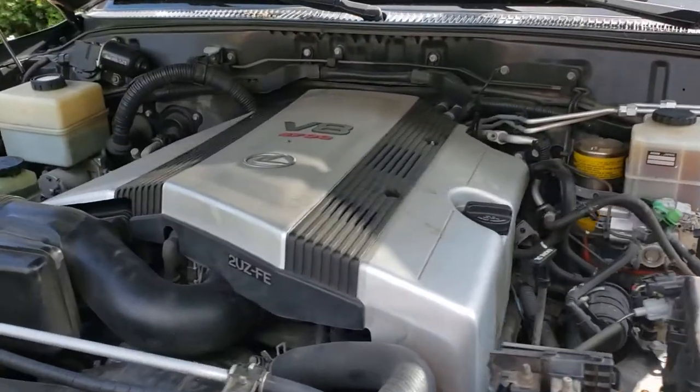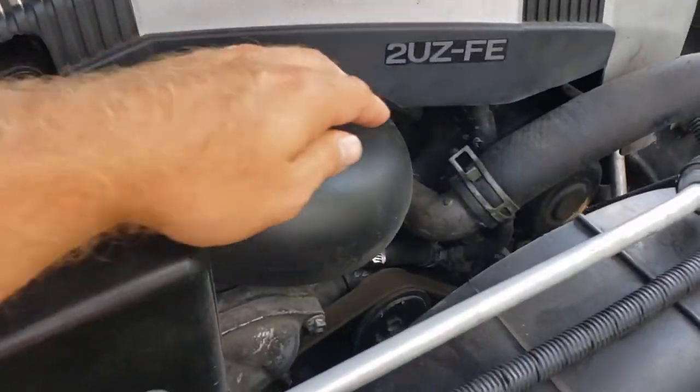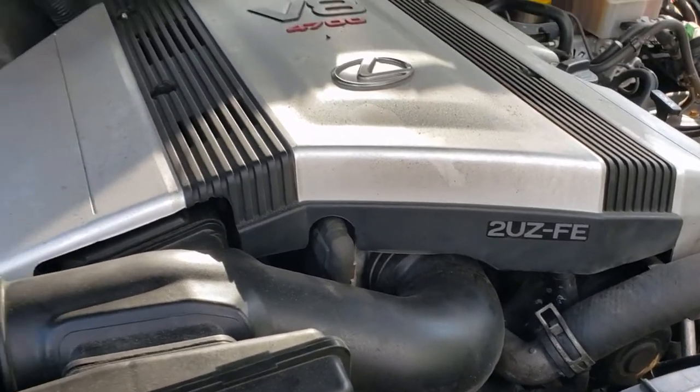Hey guys. The project for today with the Land Cruiser is going to be capping the rear AC system. Two of the very first things I did when I got this a few weeks ago was change the timing belt and water pump kit at a shop, and I had them recharge the AC because it was blowing warm.